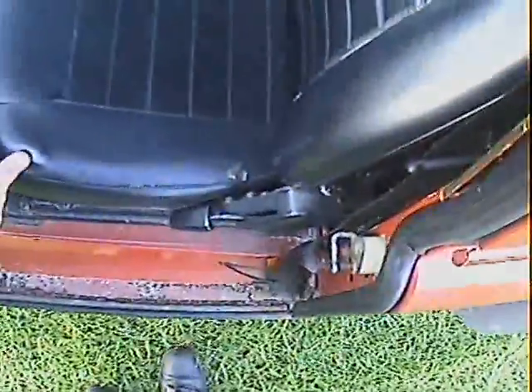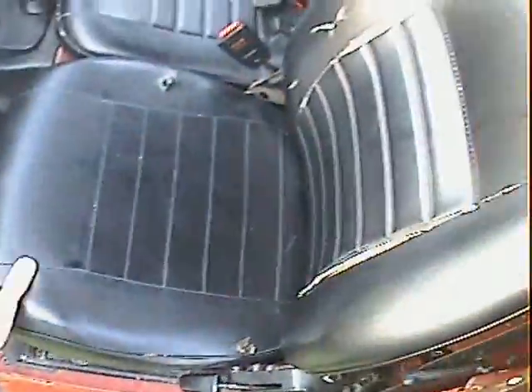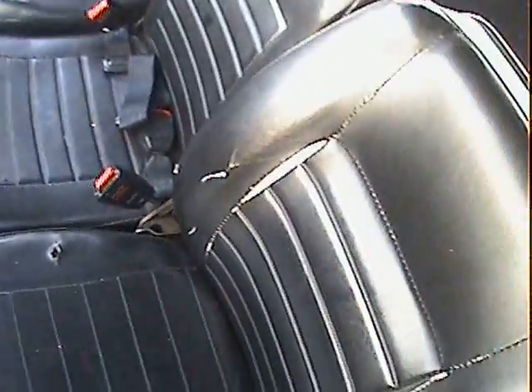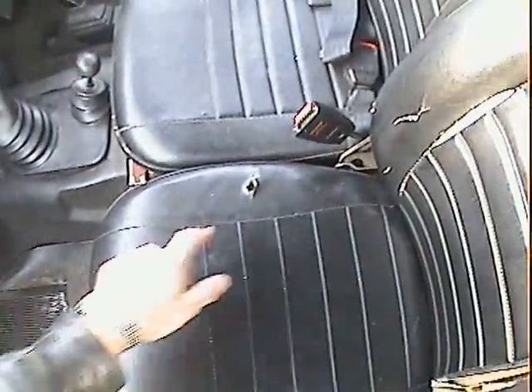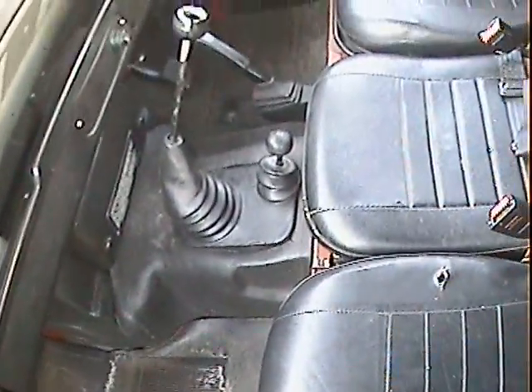Interior-wise it's basically original — easy clean interior. The seats have all got rips and torn seams as they always do: a seam there, seam there, middle seat one seam, driver's seat edge seam, and in the backrest they always get those. The passenger seat base has got a couple of nicks in it as well. The dash is all quite nice on this one.